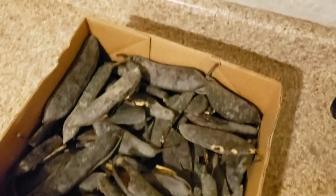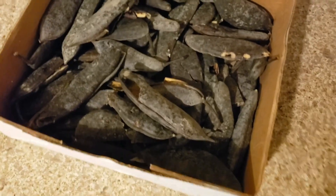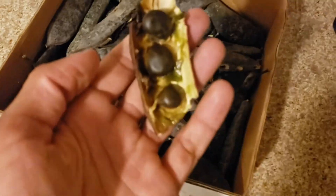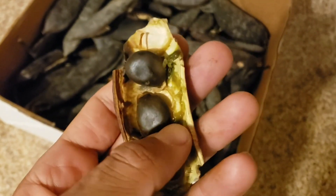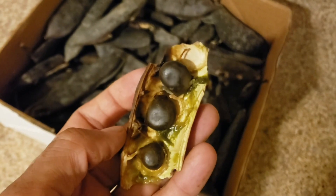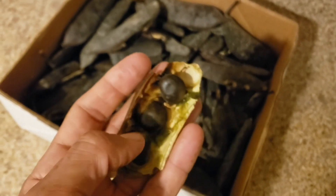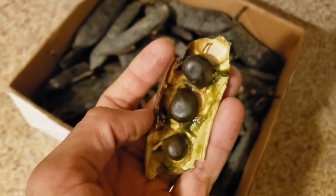I managed to get a pretty good amount of pods off the coffee trees at work. And inside each one of these is a small handful of these smooth brown seeds, surrounded by this sticky green goo that you probably don't want to eat. So I'm going to crack all these open, get as many of these seeds out of here as I can, clean off all the gunk, and proceed to roasting.